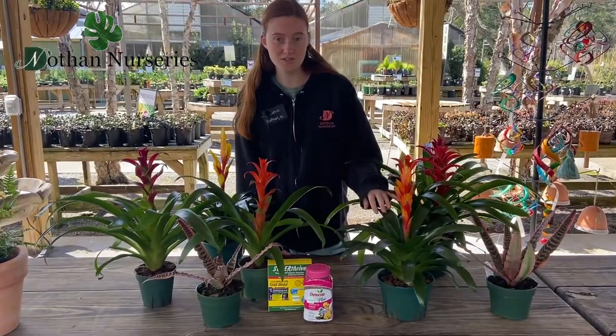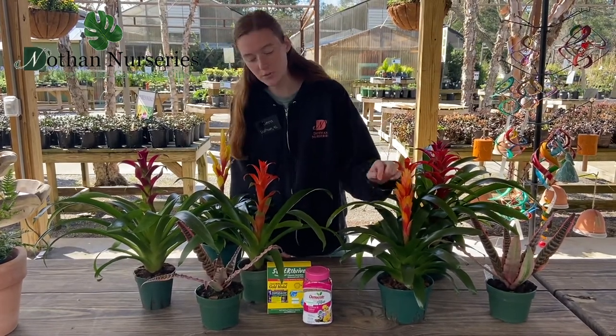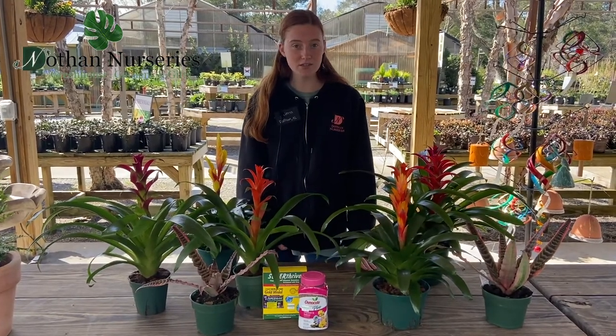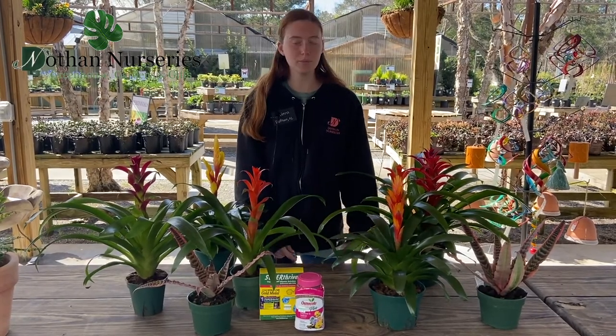While you may think these stalks are their blooms, they're actually just really colorful leaves and their real blooms will come in sort of between the colorful leaves. Their blooms actually come in as a response to stress, so when they're more stressed they'll bloom more, less stressed they'll bloom less.